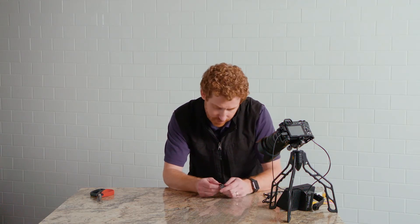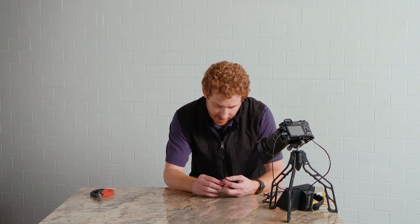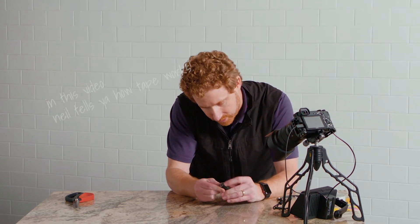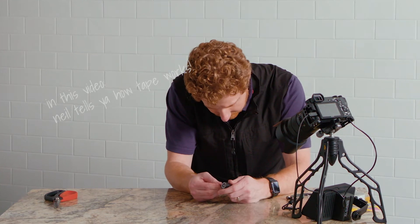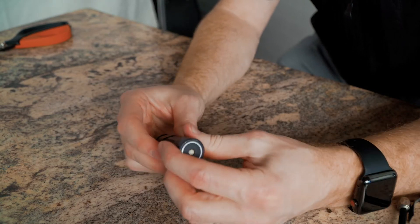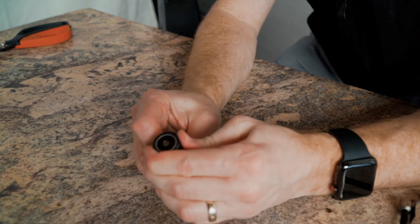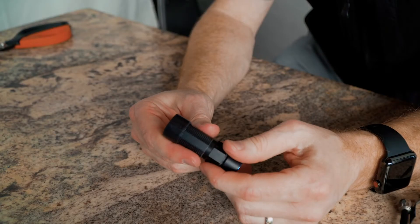I am going to grab the ass end of this guy. I want to put this on in the direction that you tighten it. Let's wrap this right here — it's best when it's under tension, that's when it really creates its bond. I've got the silicone tape wrapped around the butt of the flashlight.